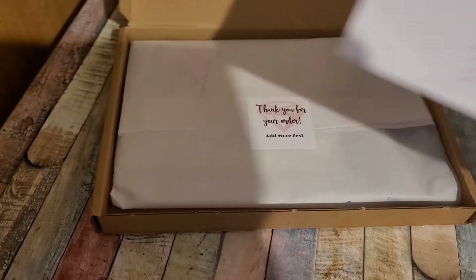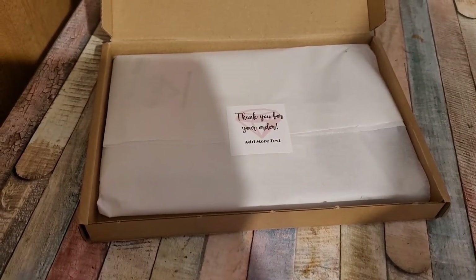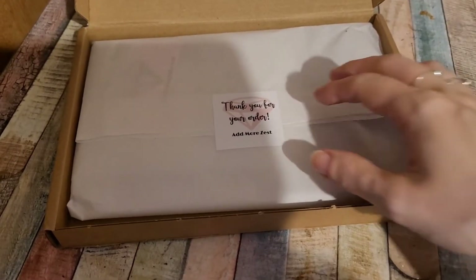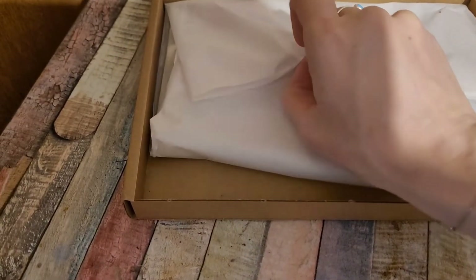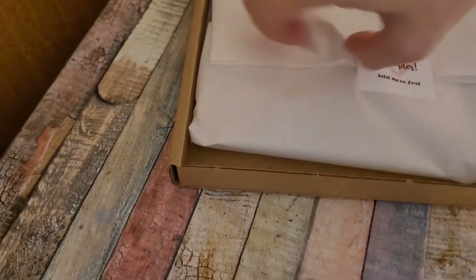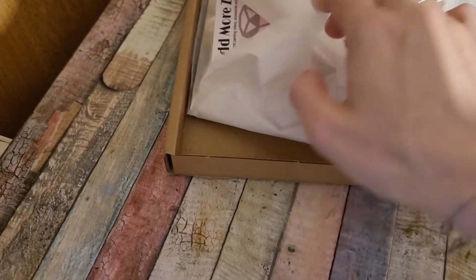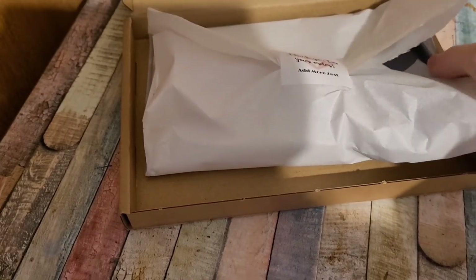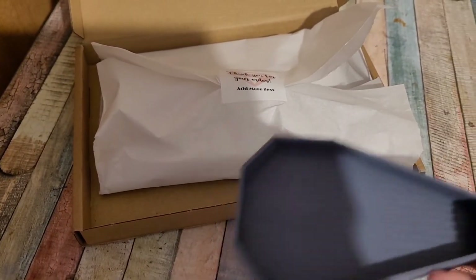So I'm going to take this out — this is my invoice. It came to £14.73 including shipping, which is really good. I say thank you for your order. I feel really bad about tearing the packaging because it just looks so nicely packed. The reason why I'm doing it with my hand today is because I didn't have a chance to get out my tripod or my little stand.